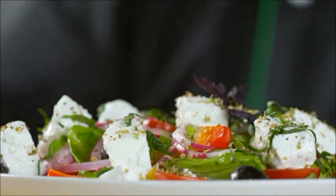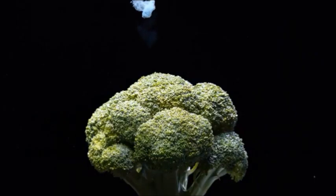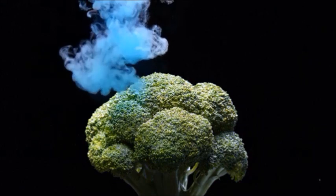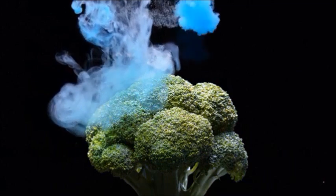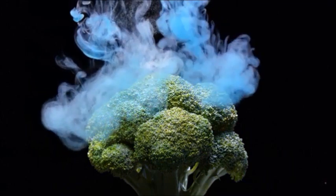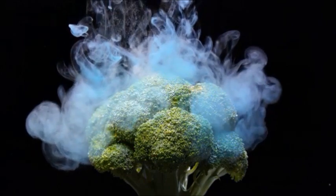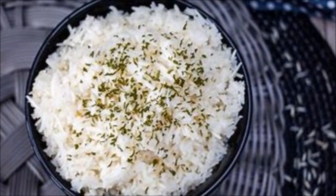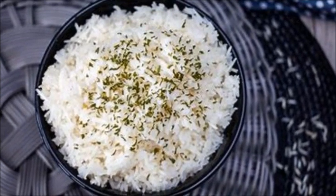Turn it on and allow those vegetables to cook for two hours on high or three to four hours on low. They will be the most succulent, juicy, and flavorful vegetables you've ever had. Feel free, toward the last 45 minutes of that cooking time, to add some pre-soaked brown rice to the pot, and you'll have rice and vegetables easily made without standing over the stove.